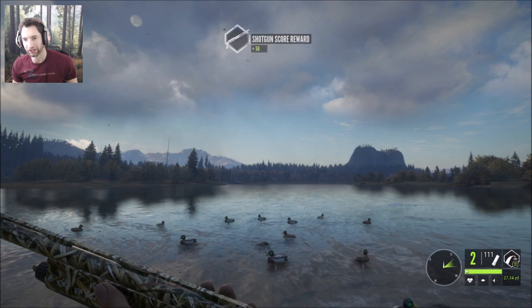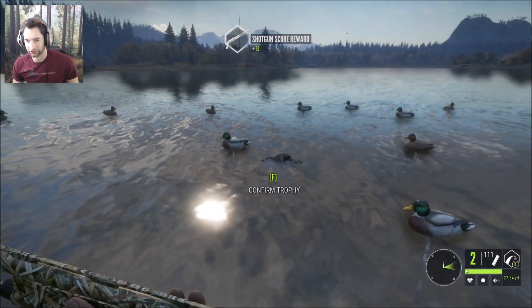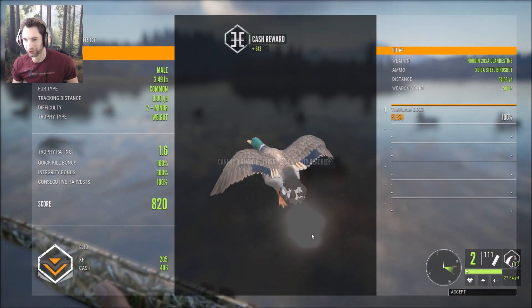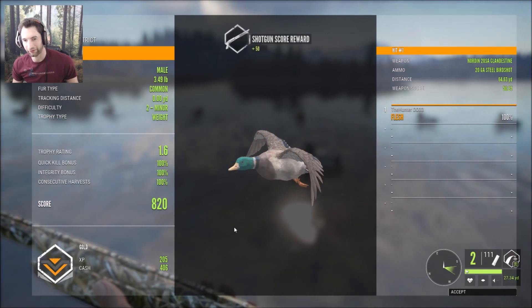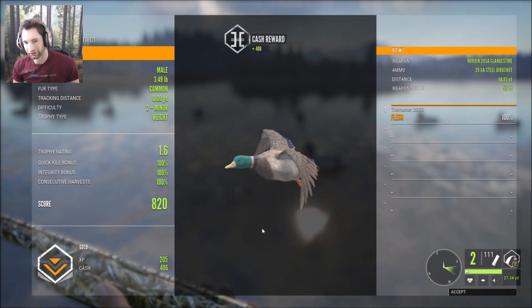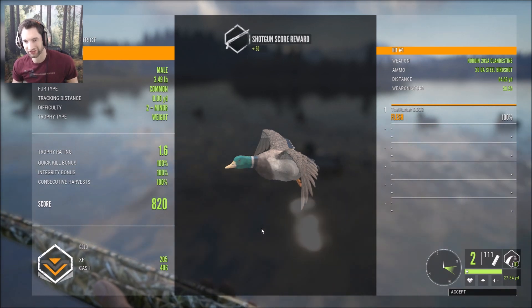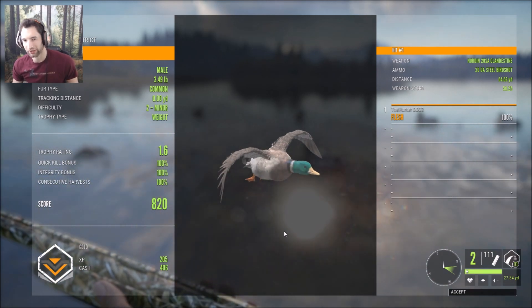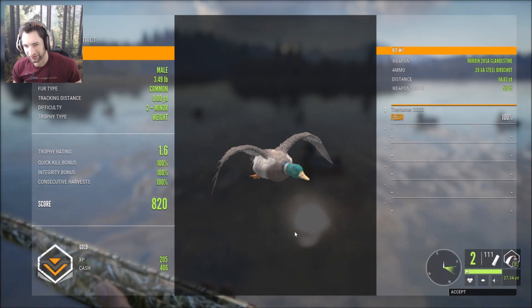There you have it — the 20 gauge just outdid the 12 gauge with the exact same number of shots. We actually forgot a duck here — a 1.6 gold at 64 yards out. The 20 gauge outdid the 12 gauge with the same amount of shots, pretty much the same exact situation. I think that's a pretty way to end this video. I hope you guys enjoyed it — if you liked it, please give it a thumbs up. Thank you so much for watching, and we'll see you next time.